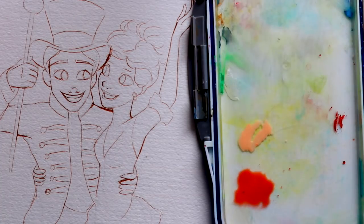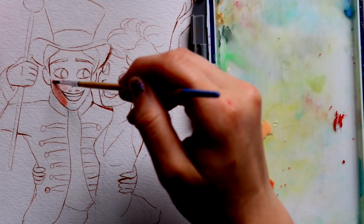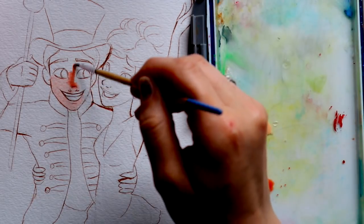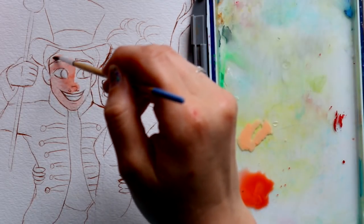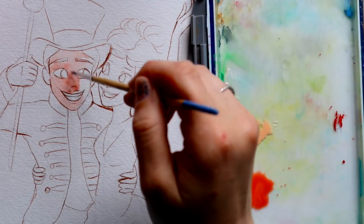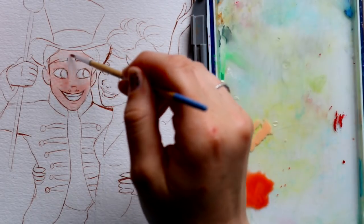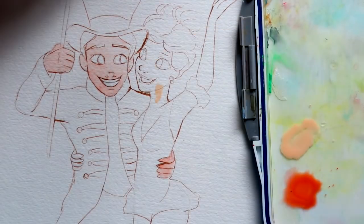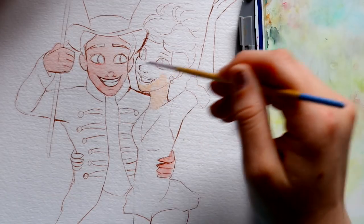Use that skin tone just a little bit on Zac's face — you can see it gives a really good peachy color. I like to go around and cover the entire face with that first overall layer of skin, because the point is to build up layers. Even though Zendaya has a darker skin tone, I always start with a light base so we have highlights across her entire face, just like I did with Zac's.